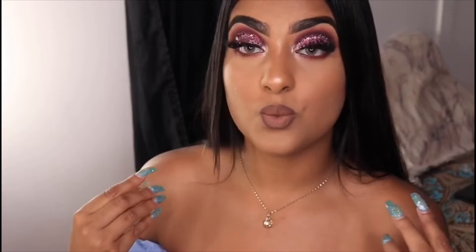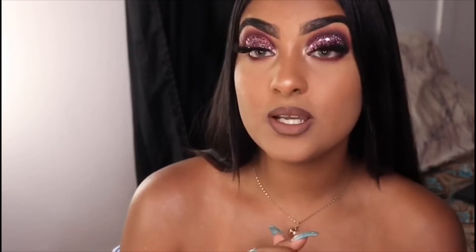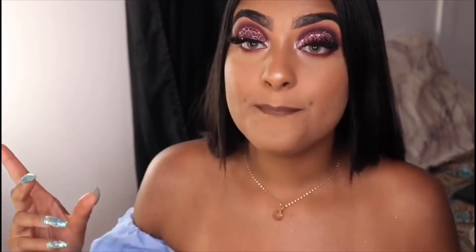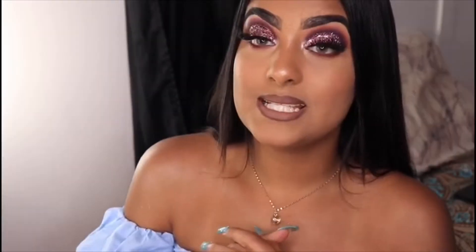Hopefully the quality is way better than before. For today's video I created this glittery look — this is the trend that's been going on on Instagram like everywhere, so why not do it on my channel. This is what I'm always doing and what people are always asking me to show them how to do, so let's begin.